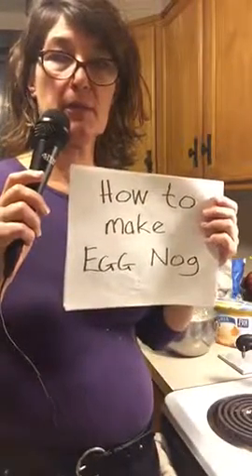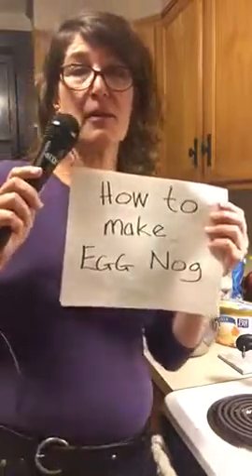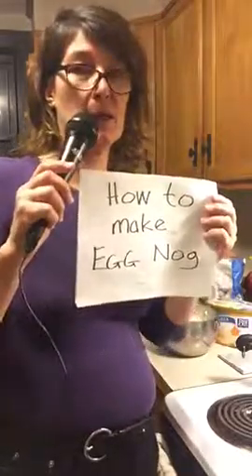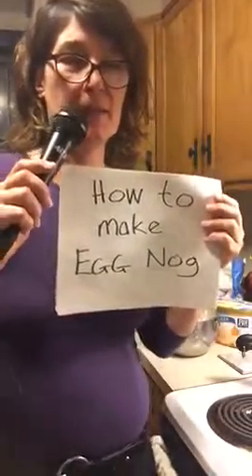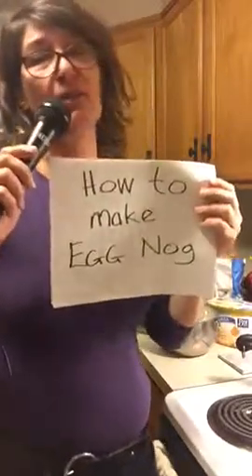Hi, it's New Year's Eve 2016. Trying to say goodbye to this horrible year — I can't remember how to pronounce it in Latin, but I think it's 'annus horribilis.' Sounds like I'm saying 'anus horribilis,' but however that's pronounced.